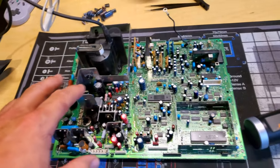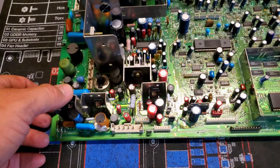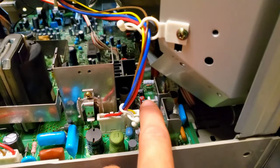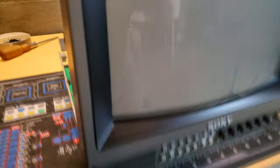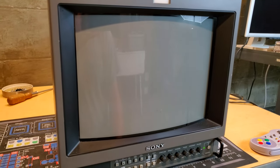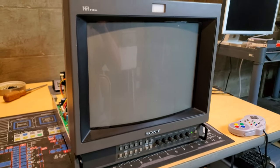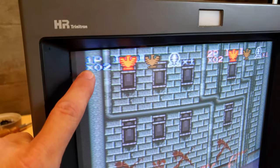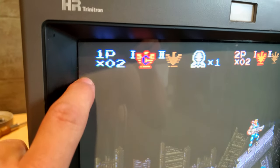The remaining steps are simple — we're going to reassemble this board and install it back in the tube and run some tests, hopefully that will get rid of our screen fold-over. The CRT has been reassembled, the new capacitors are in there, everything's cleaned up and we're ready to test. I'm feeding a video signal in from the Super Nintendo — and I don't see any of the red, green, and blue lines, so that's good.